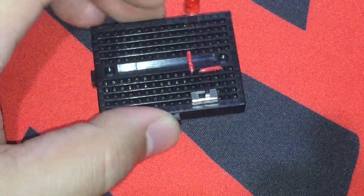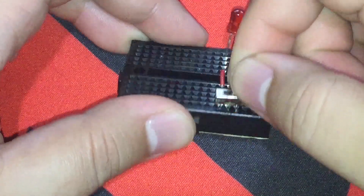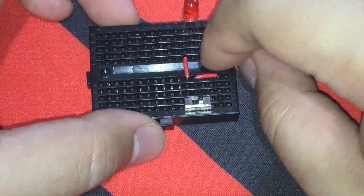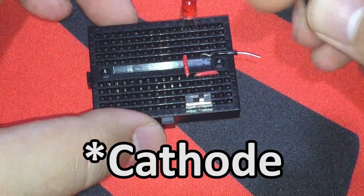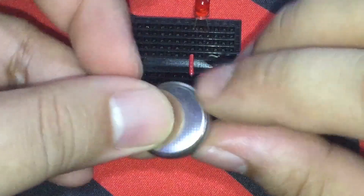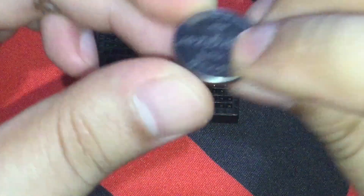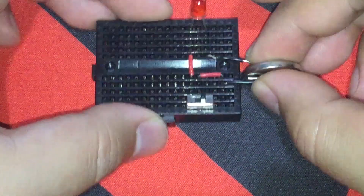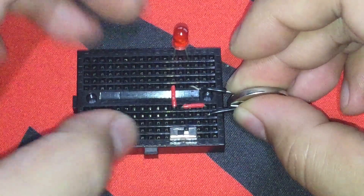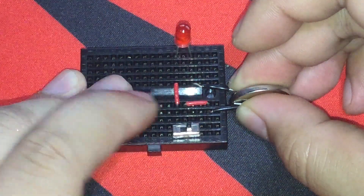After that, connect another hookup wire to the second pin or middle pin of the switch. This pin will go here, and the middle one here. Then add another hookup wire for the anode pin of the LED, and another one connected to the middle pin of the switch. Let's get the button cell battery and make sure that the polarity is correct. The positive side will be facing me on my setup since the anode or positive pin of the LED is on this side. Let's turn on the switch, and there you have it — our circuit is working.